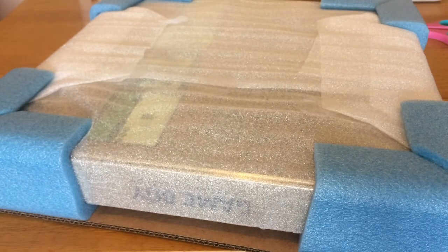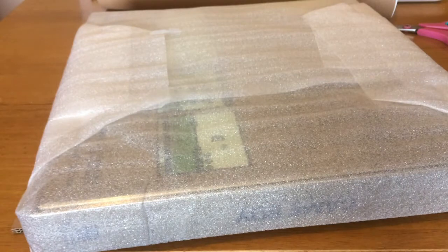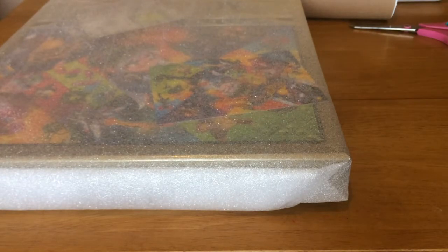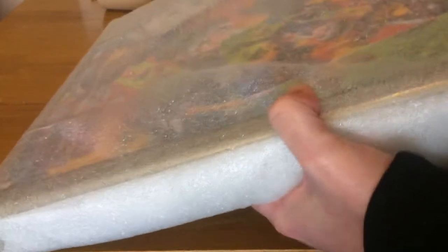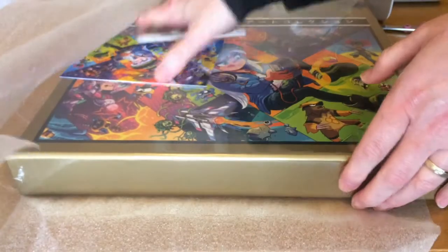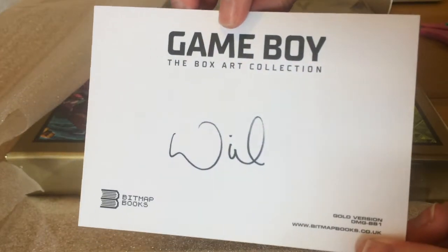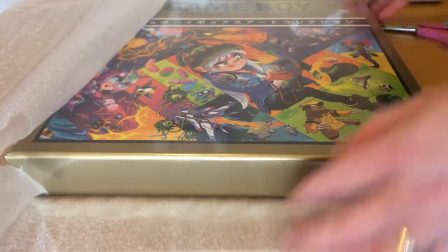I'll put the box to one side, take off the corner protectors, take off the cardboard — very protective, because there are a couple of extra goodies inside. We have a beautiful golden slipcase, and inside the slipcase there's a postcard of the cover art with the Overton signature, a very cute Game Boy sticker, and the box itself.